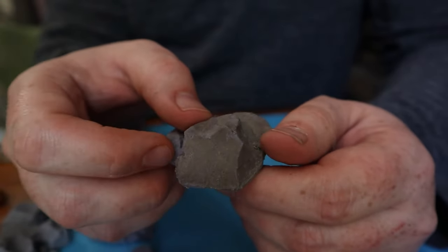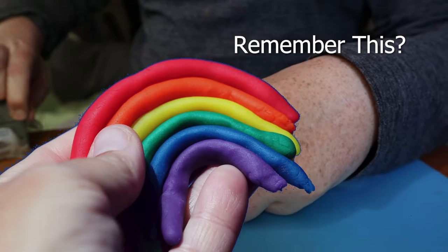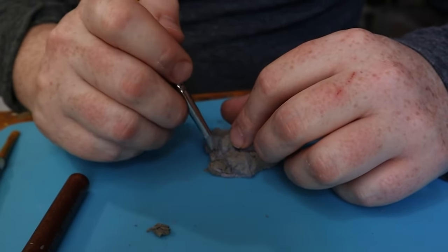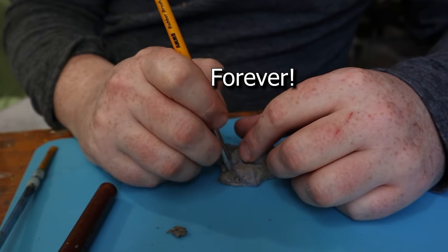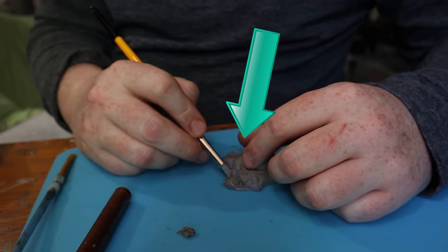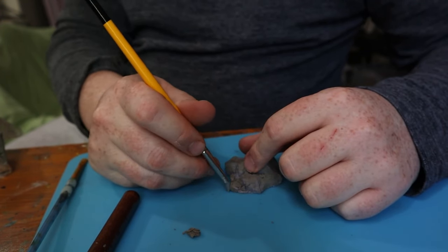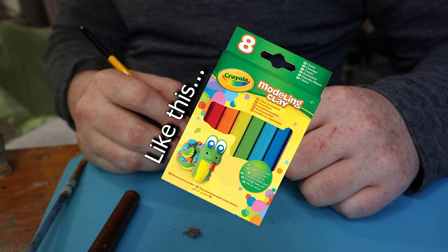Today we're working with oil-based clay. This is the type of clay that you may have used when you were a kid — the kind that never dries. It's really great for mock-ups, and if you're looking for something that has a working time of virtually forever, then this is the clay you need. I'm using artist quality, as it's a little smoother, but really you can just use Crayola oil-based clay and get a similar result.